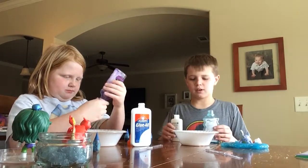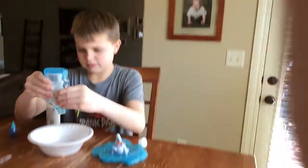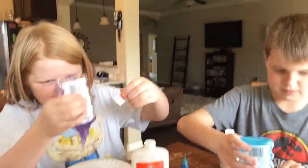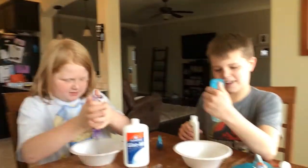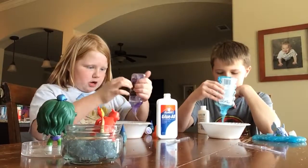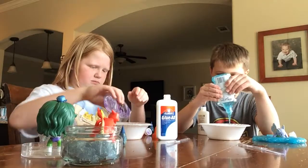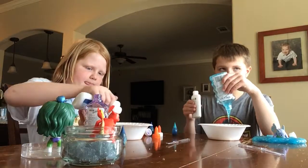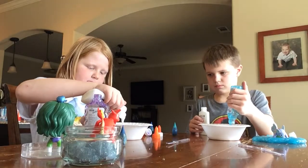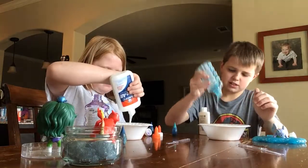Glue, a tablespoon of water, which is in here. It won't open — but here it comes. Mine isn't going at all. Oh, there it goes. That's why we had it flipped over. Here we go.